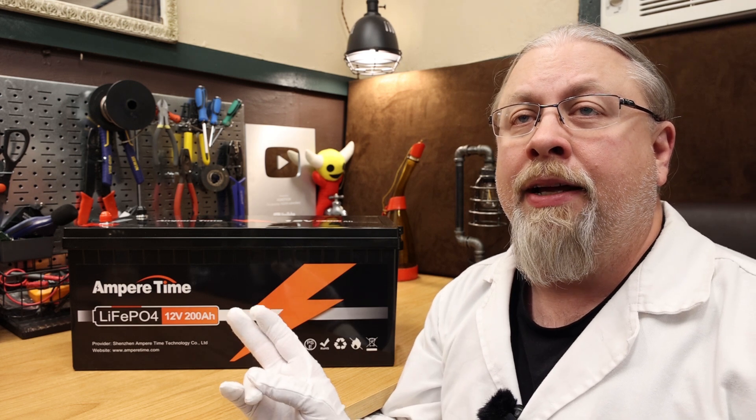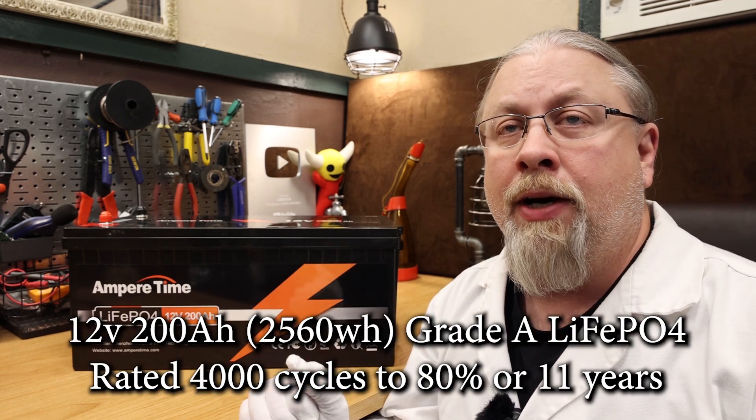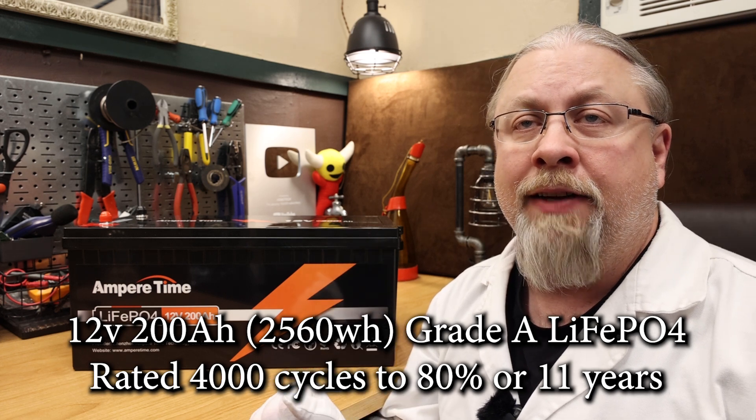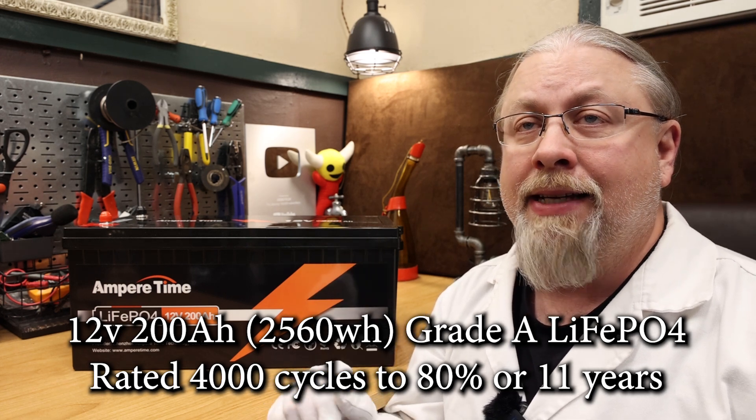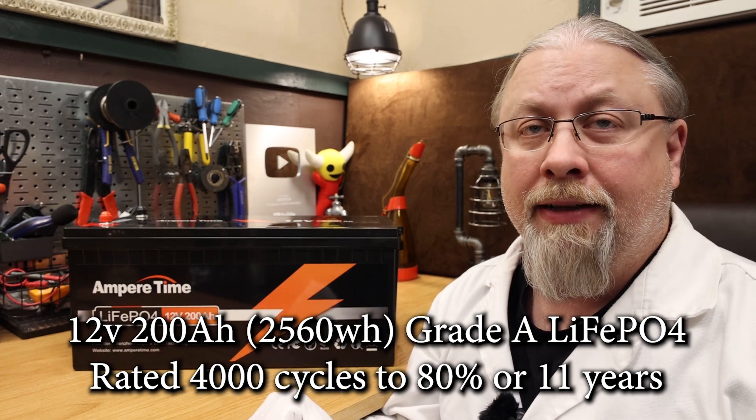This AmperTime battery is a 12 volt 200 amp hour or 2560 watt hour Lithium Iron Phosphate battery using grade A cells, good for at least 4,000 cycles or 11 years if cycled daily.